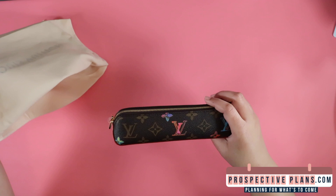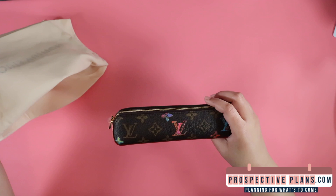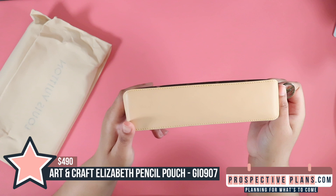Ta-da! So it is a pencil pouch — I believe that's the correct name of this product. We have the LV, of course, and the zipper here. Very gorgeous. Flaming frame. Super cute. We have Vaquetta. Now there is a scratch here, but I don't really care about that because I plan on scratching it myself.